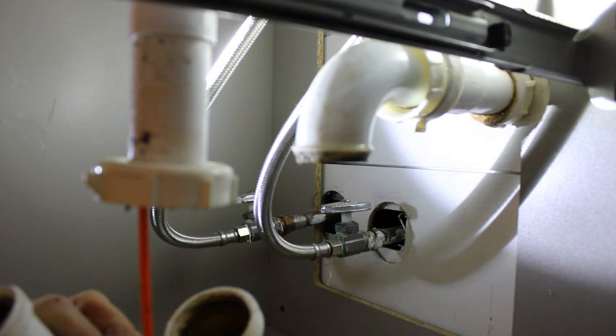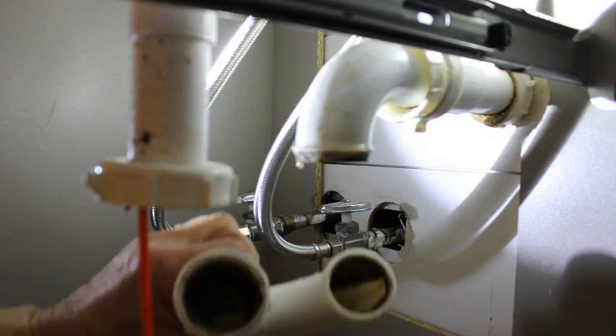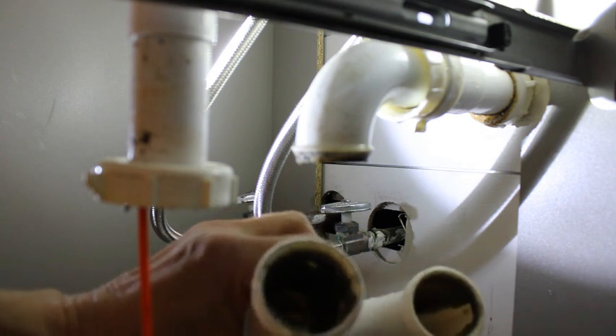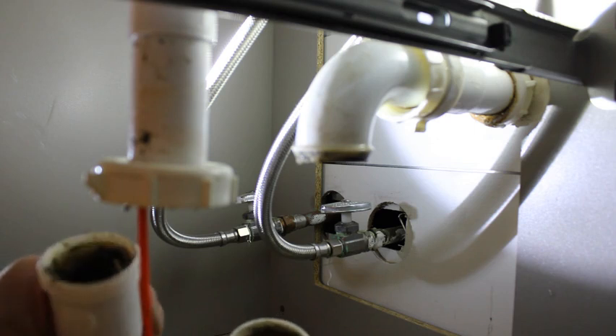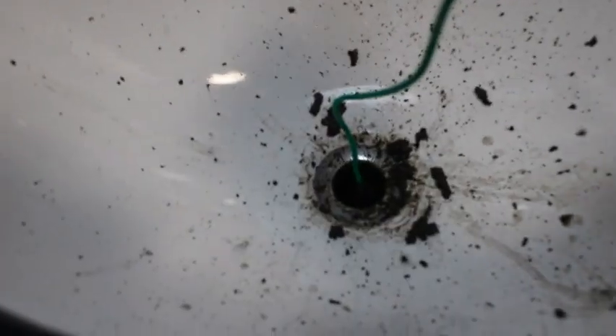So yeah, this is pretty gunked up. Oh, stanky stanky stanky. I don't know if you can see — probably can't see that well in there, and not that you really want to — but yeah, it's definitely gunked up. Good thing we don't have smell-o-vision. So I'm just going to get everything cleaned up and we'll get everything back together. I have this old brush — we've had it forever, I think we bought it when we had a fish tank — but it's actually perfect for getting the nasty stuff out. I'm just getting that tailpiece cleaned out.